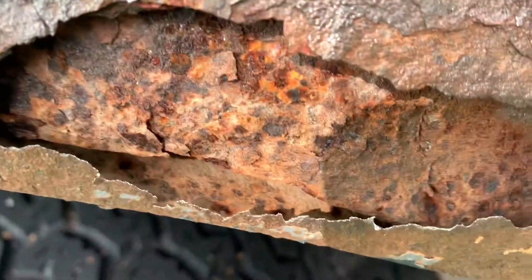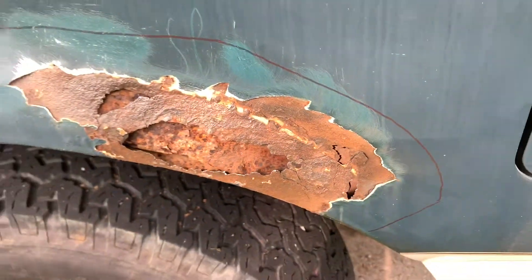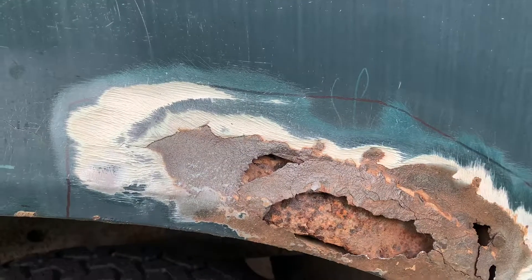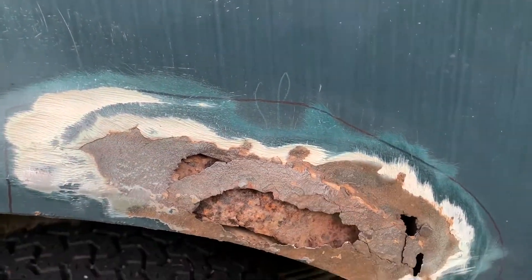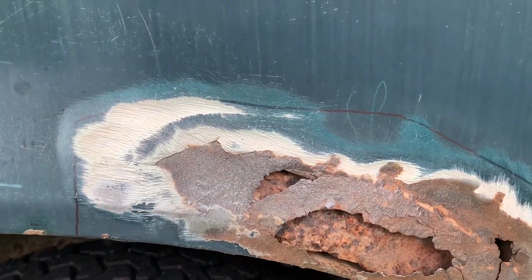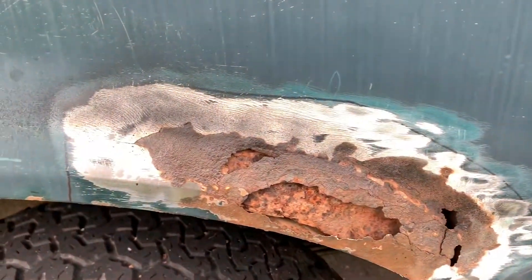I was taking this air sprayer and cleaning it out — that knocks all the little particles out and everything. The further I go, I can see that this has already been Bondo'd before, so that's something. We'll keep going and I'll sand it down now.